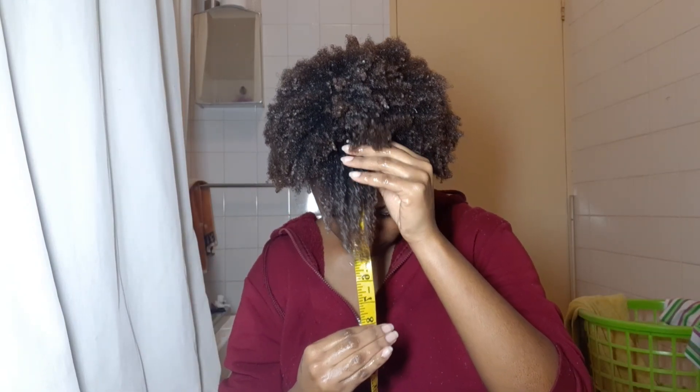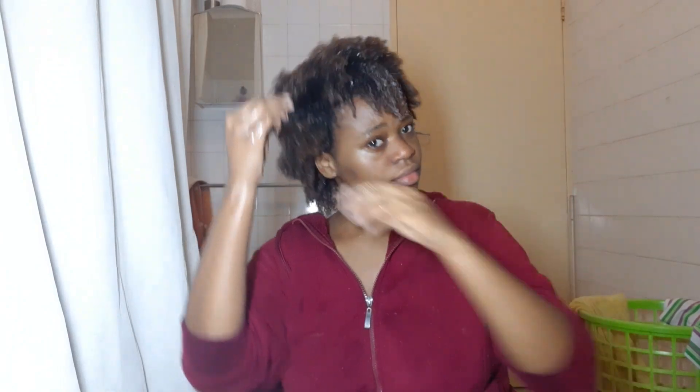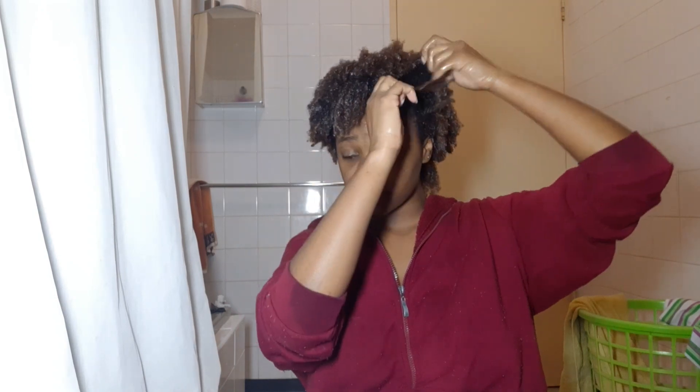Now the front of my hair was a little confusing because I kept getting 8 inches. I measured 3 or 4 times, got 10 inches once, but it kept coming up 8 inches and some change. I think it broke a little bit — I'll talk about that later.